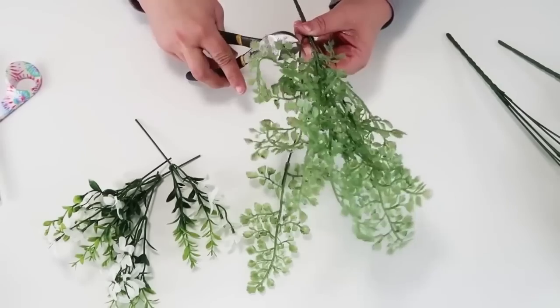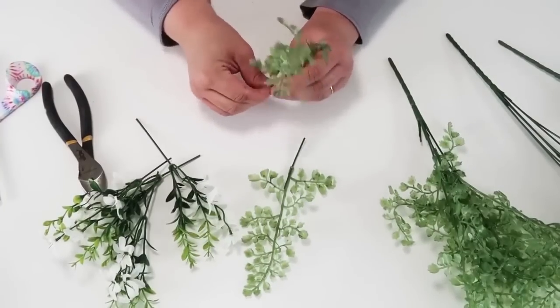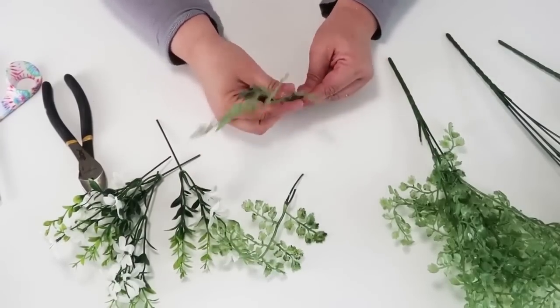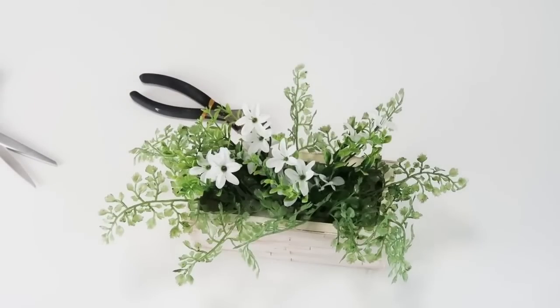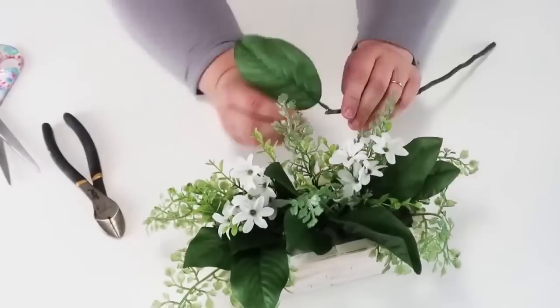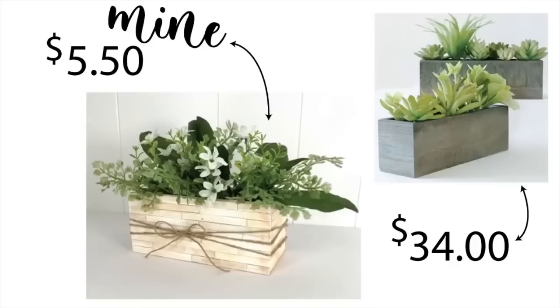Once that was drying, I took my greenery picks from the Dollar Tree — I've got one that looks a bit like cilantro, which I really loved, then a white floral with green, and a really big leaf. I cut everything off the actual pick stems because I feel like you have more control and it looks more natural. Once I had them all positioned, I wrapped some twine around a few times, tied a knot, and added a bow. I love how mine turned out. Again, you could paint yours gray and get the concrete look, but look at how much I saved — about $5.50 counting everything you'd need if you went to the store right now.